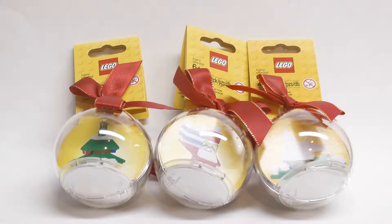Hey guys, LEGO Panda Studios here. Today I'll be doing a review of these three Christmas slash winter ornament sets from 2015. So let's get started.